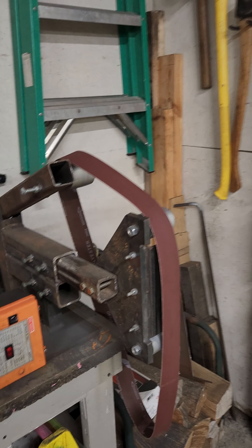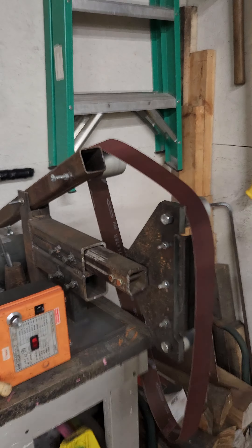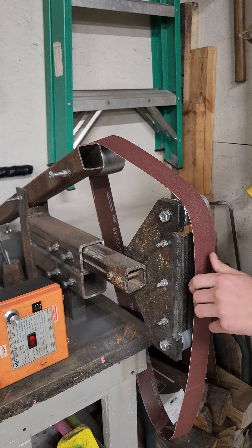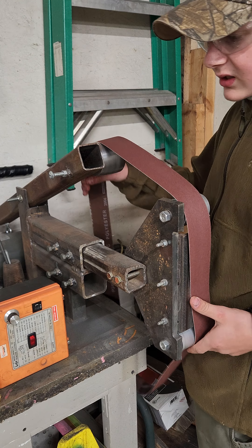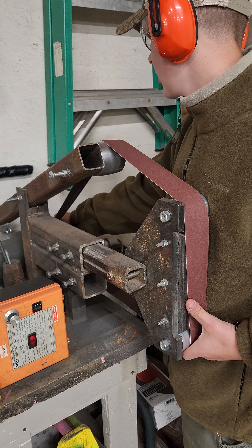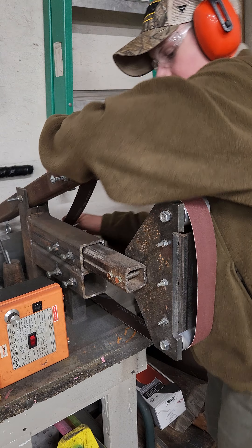Let's get a new camera angle right here. How'd that look? That looks about good. We're gonna start off with a 240 grit belt. What's on the blade right now is a 120 grit finish.